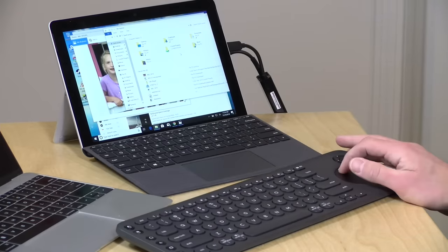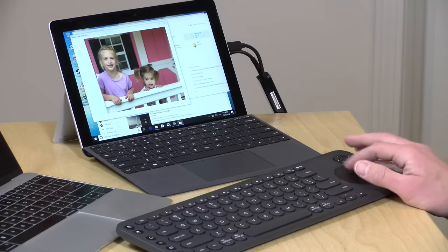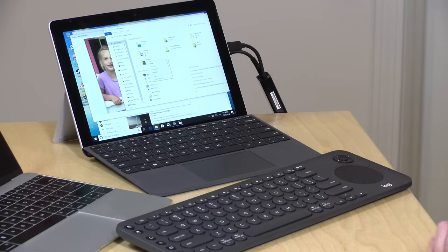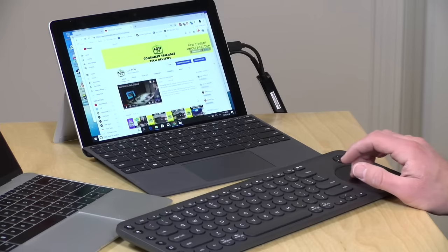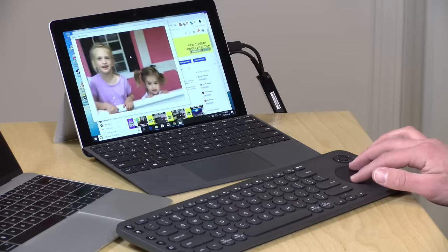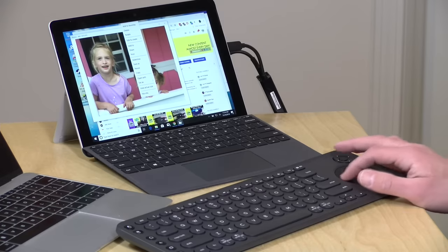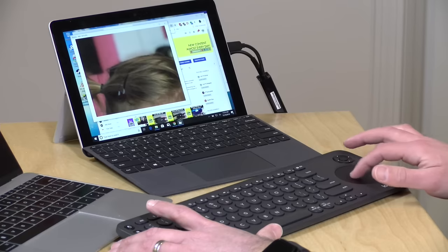The trackpad on this one is a click pad, so it will work very similar to how the trackpads work on modern laptops. If I want to initiate a click, I can just push in the click pad — it's got a nice little click to it with good tactile feedback. If you want to do a right click, you can push two fingers down on the pad. You can also do two-finger scrolling. Pinch to zoom will work on Windows but not on the Mac, so there might be some gestures that don't work on the Mac side.